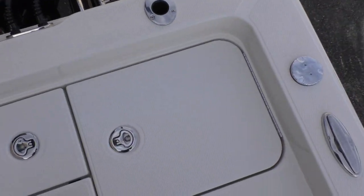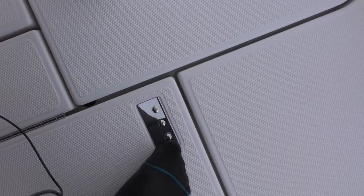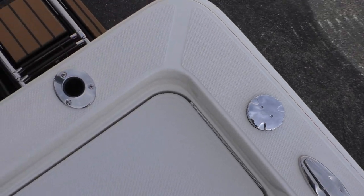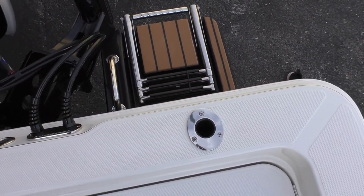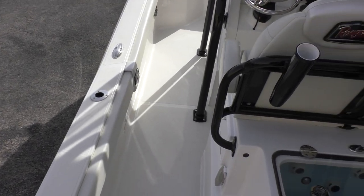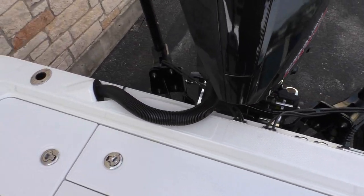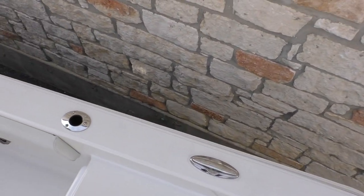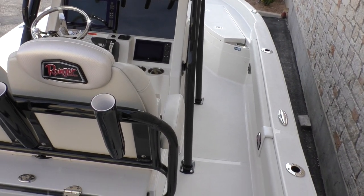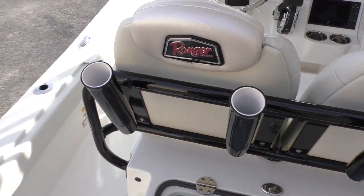The seats sit on gas shocks so it makes it nice and smooth coming up. You've got your seat bolster right there. You're going to have storage on both sides — a live well box and a bait well box. You've got your water fill and your ladder there on the back. You're going to have rod holders flush mounted to the top deck all the way around the boat — a total of eight: three on each side and two on the back. Cleats on each side as well. That's one thing I love about Ranger — they really do a bang-up job all throughout the boat, even inside the finishes of the compartments. They do an amazing job.